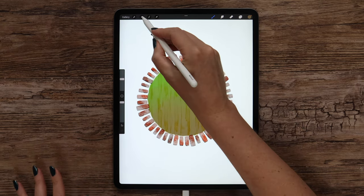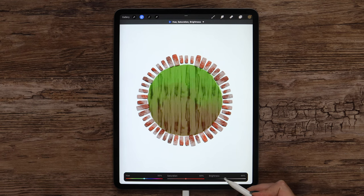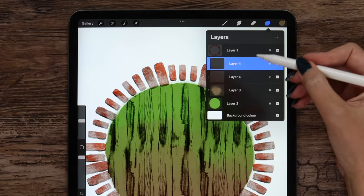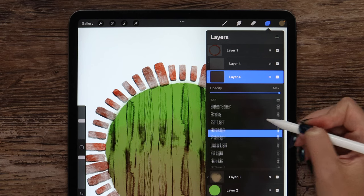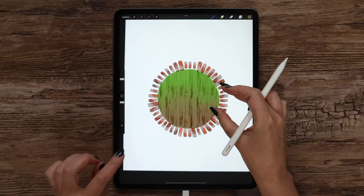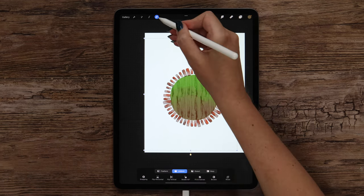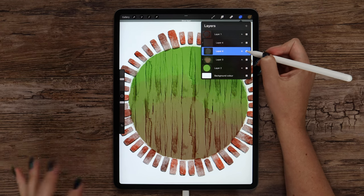Now I'd like to make it even darker, so I will go to Adjustments and apply Hue Saturation Brightness, reducing brightness to 43%. To add volume to the texture, I will duplicate this layer, go to the copy, and change its blending mode to Soft Light. After that I will invert it to make it lighter. Then tap on the arrow and move the texture a few times. Now if we compare, it looks slightly different, and I like it more this way.